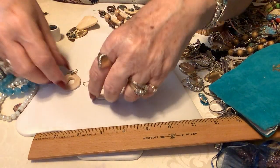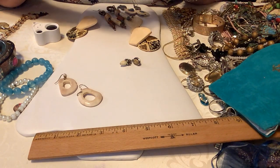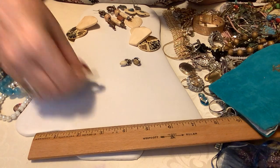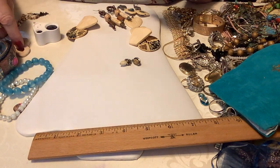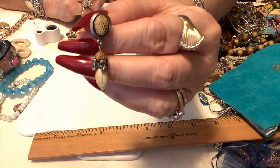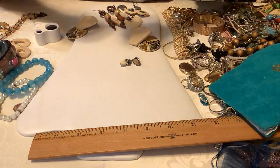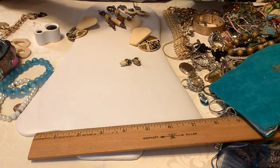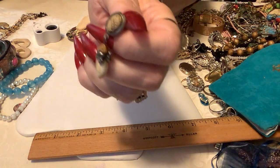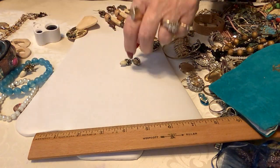We have bound earrings here. I'll show you these up close — they'll go for three because they're interesting. This one has what I think might be real snakeskin, with this little nut on top of a nut. Isn't that neat? That's that pair.